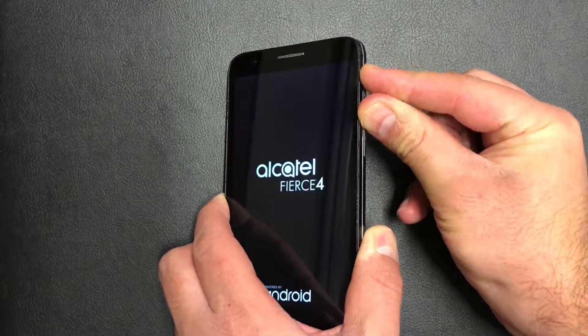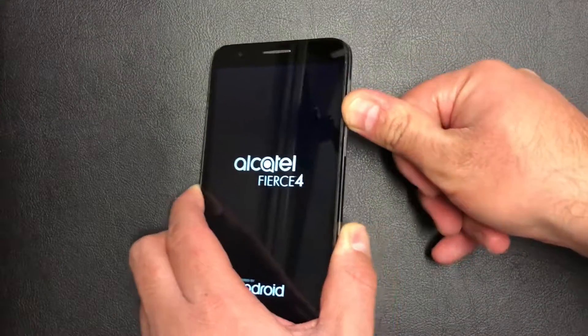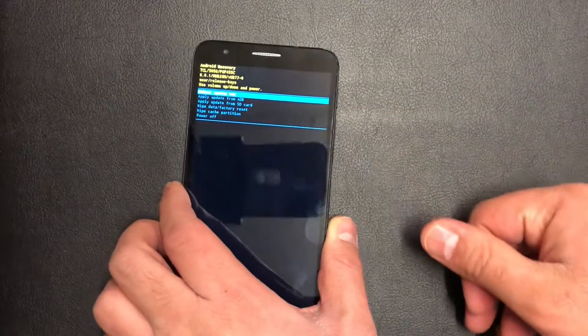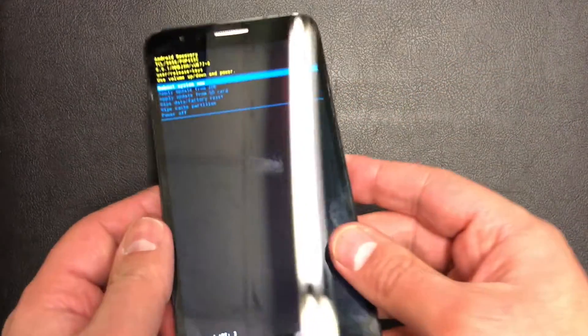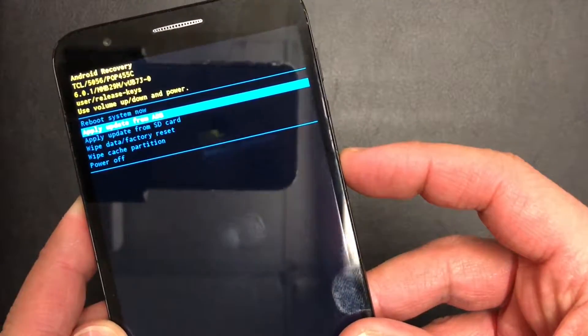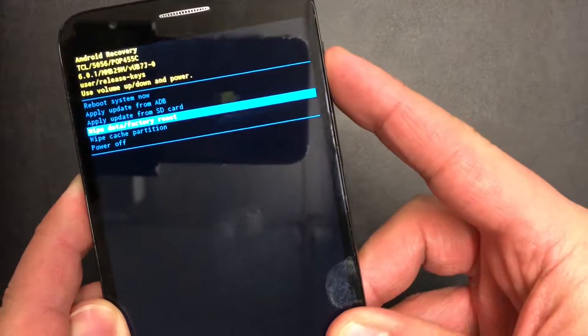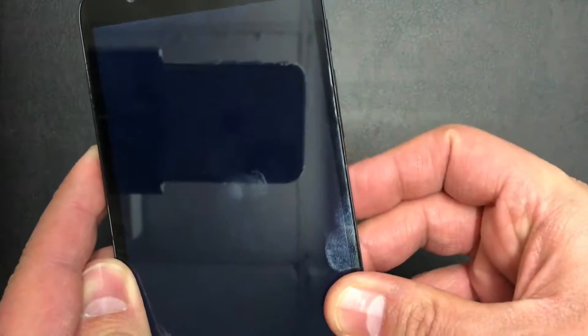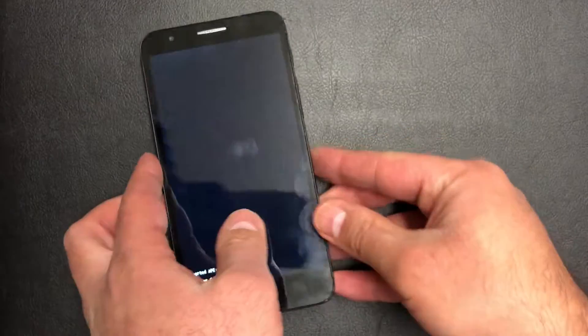Keep holding and the recovery screen will come up. Once it does, use the volume down key to scroll down to 'Wipe Data / Factory Reset', then use the power key to confirm.